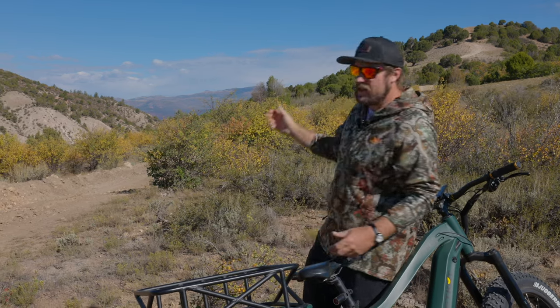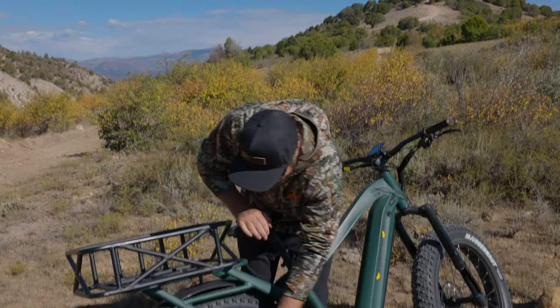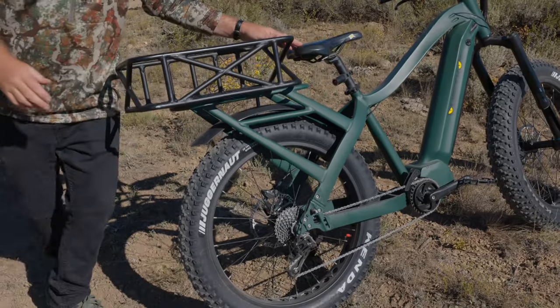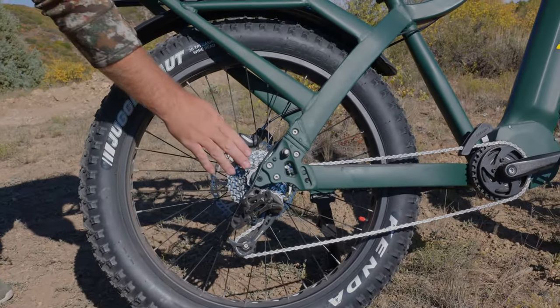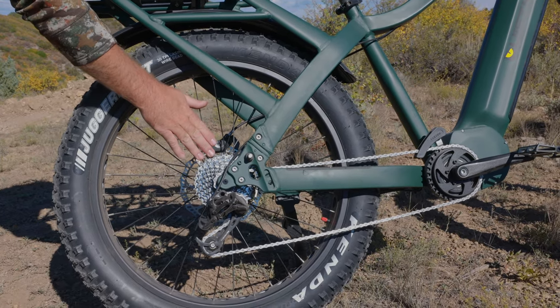We're out here in the mountains — as you can see, we've got a big hill behind us. We've pulled off to the side, and the first thing I notice is a super crucial error. What's happened here is we've come to a stop and the chain is down here in the smallest gear. When we look at the gears, you're going to have anywhere from seven to nine different gears in the rear.